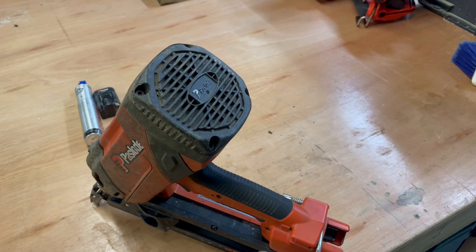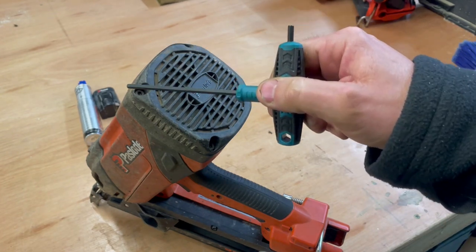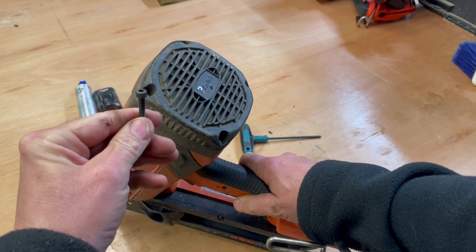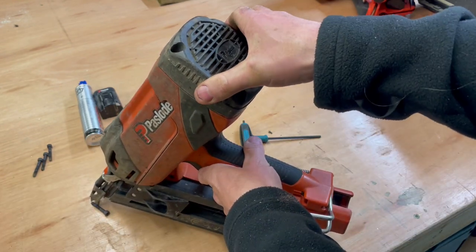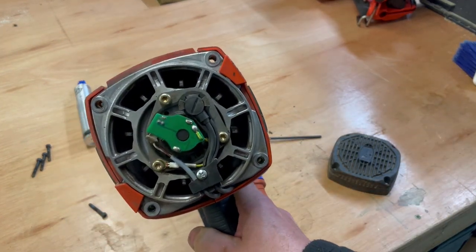The first thing we're going to do is remove this back cap here. There are four bolts in the corners, which are just four millimeter allen bolts, so I'll undo those now. That's all four removed — now we can just wiggle this back cap off, which will reveal the insides of the gun.